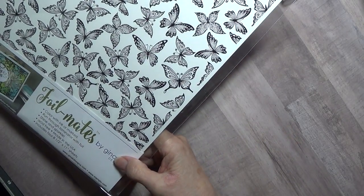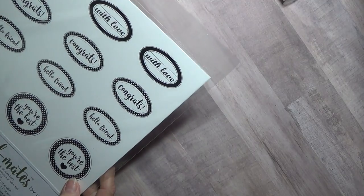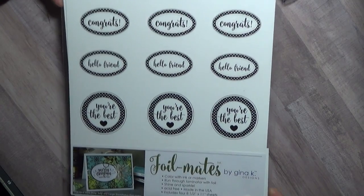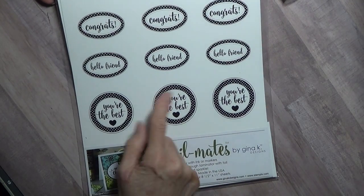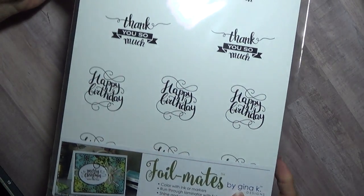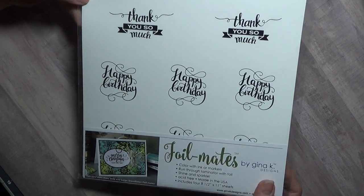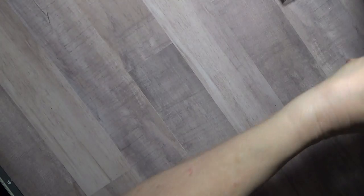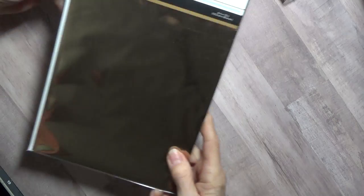These are eight and a half by eleven sheets — this is butterflies and it comes with four sheets. I bought the hello friend set — it says hello friend, congrats, with love, you're the best — and you can use your punches to cut these out or your Scan N Cut. I bought the happy birthday and thank you so much sets, I really thought those were pretty. I also bought this happy birthday set and this rose gold foil.